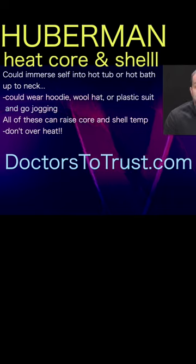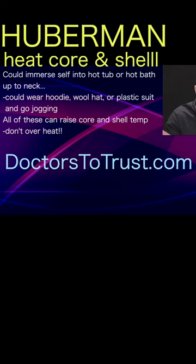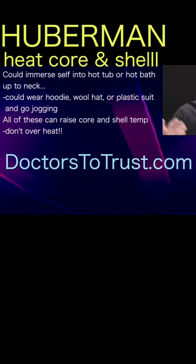All of those will increase your shell and your core body temperature, especially if you do it on a hot day. But of course, be careful, hydrate, and don't overheat. Don't become excessively hyperthermic because you can get heat stroke and you can potentially die.